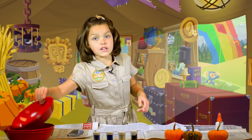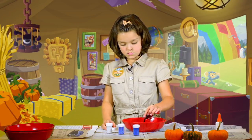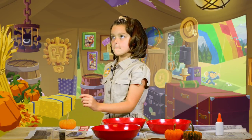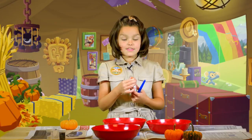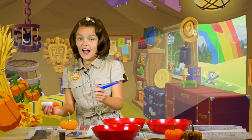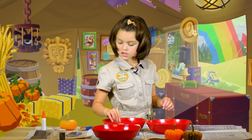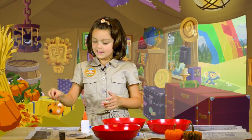Put some glitter in a bowl. You can even mix a few types of glitter together. Next, choose your pumpkin. Decide if you want to do stripes or cover the whole thing. I'm going to do polka dots. Then put some glue on your pumpkin. I like to spread mine around with a paintbrush. Now it's sparkle time — put glitter on your glue. Let's make this one black. It looks so sparkly.